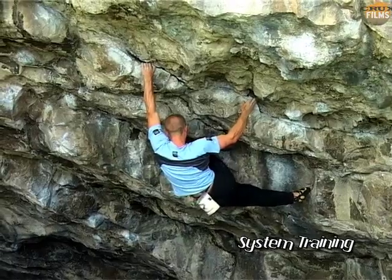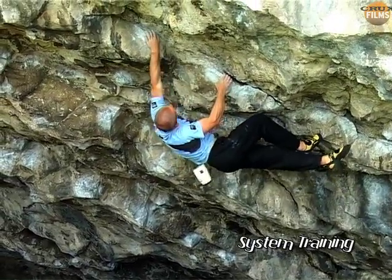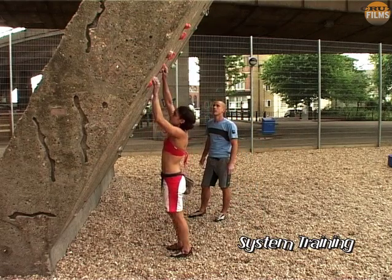How can the body tension be developed to help to keep the feet from swinging off on moves like these? Of course, your body tension will improve from general steep bouldering, but there are ways of targeting it more specifically.